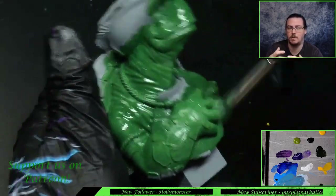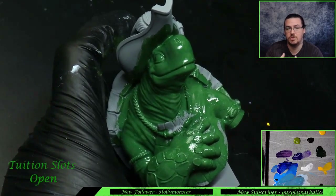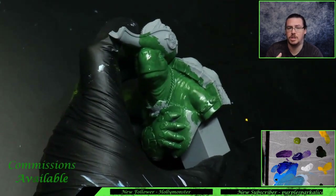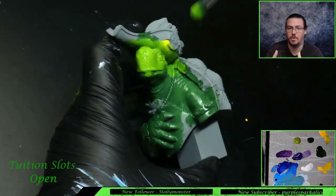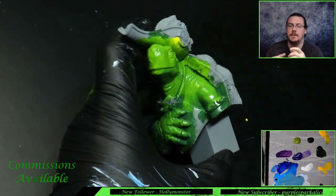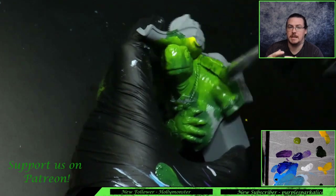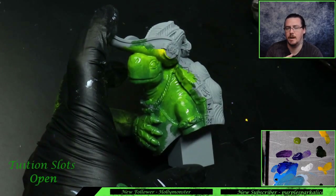Straight away we want to base coat the whole model. When it comes to skin, especially skin this large and animal skin, texture is a really useful tool — we don't need super smooth transitions. I've base coated this model with a rather large cheap makeup brush from Poundland. Paint is thinned down to maybe three or four parts paint to one part water, so there's a very small amount of water in the paint. The idea is I want this paint to stay wet on the model so I can add more and more yellow to the Isan Green and mix it on the model while the paint is still wet.